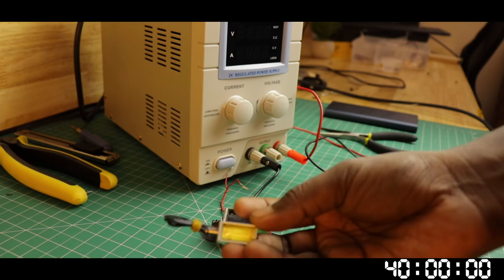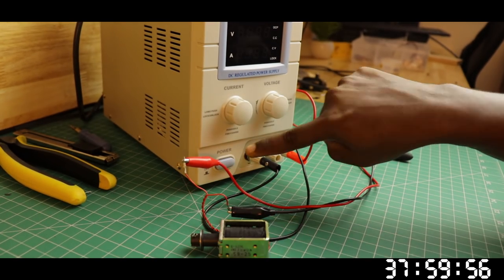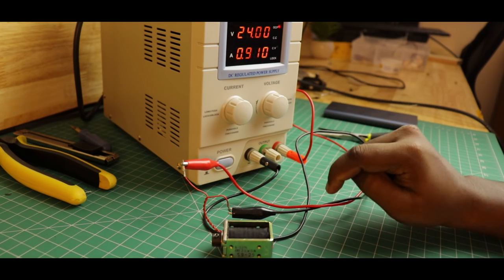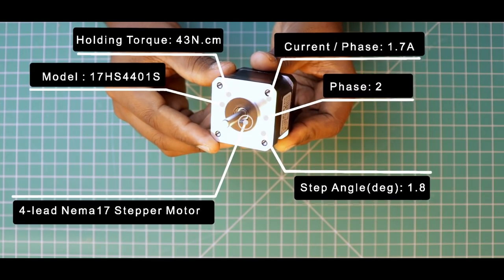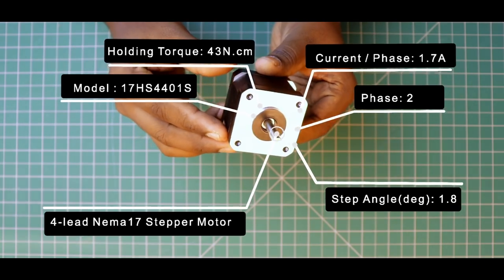If we press the trigger, we can check the solenoids. But we can't match the solenoids. If we press a linear actuator, we can check it out. I'm going to use a stepper motor — a Nema 17 stepper motor. Let's use that. We can upgrade this motor easily.